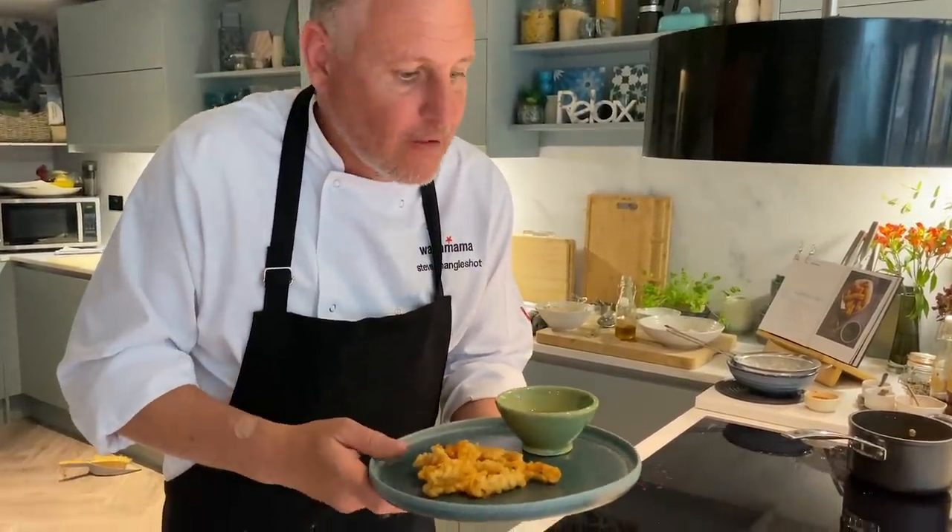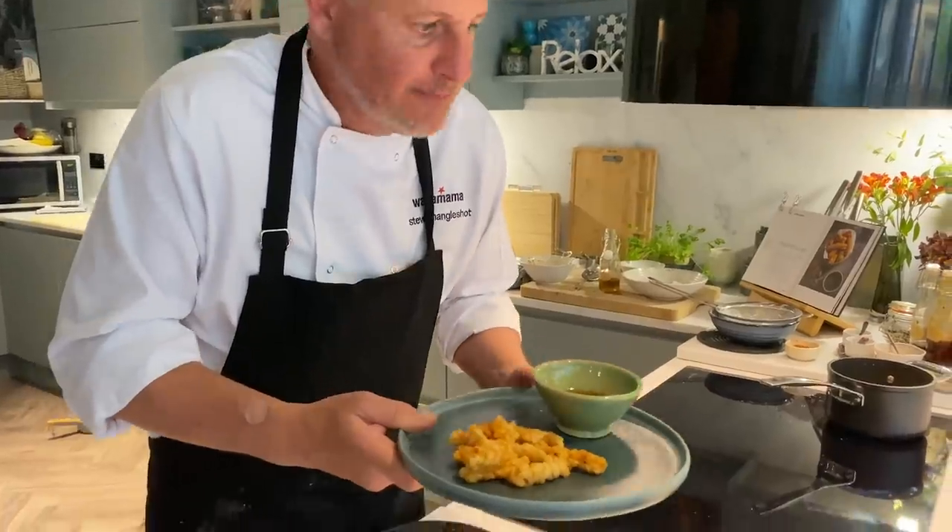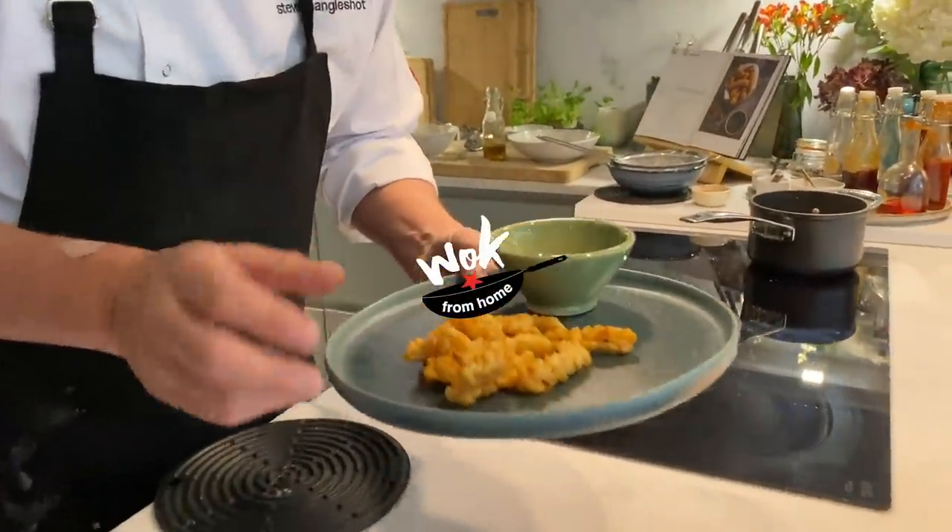Can't win them all. Great dish. Let's go.